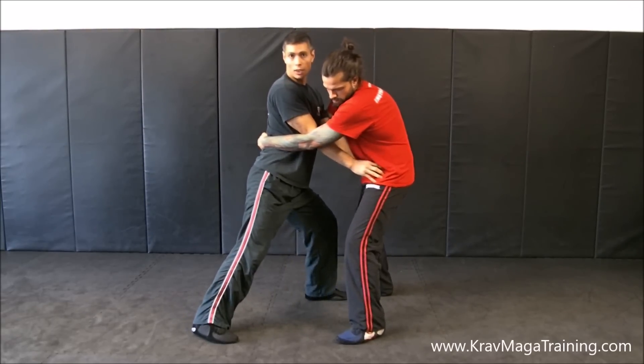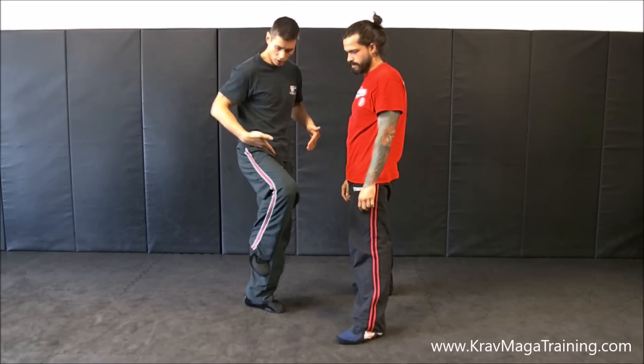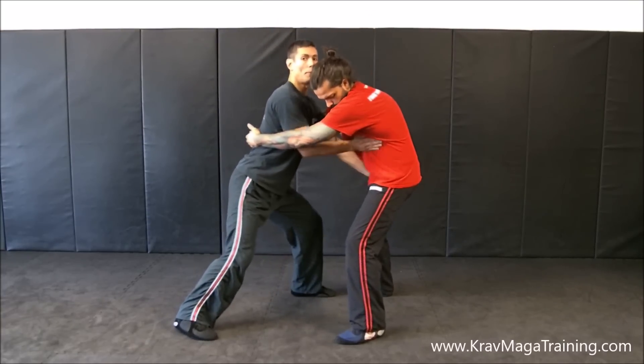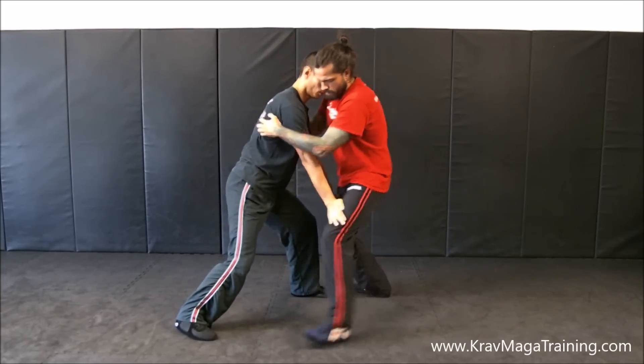Now the next thing I want to focus on is the exact location of where you're supposed to place your hands. The best thing to do is think about where your partner raises their knee — the thigh and hip to neck, that front part — that's where you want to place your hands, right there. Some people go too high; if you go up too high, his hips are still going to come in towards you. If you go too low, same thing — his hips are going to come right into you.